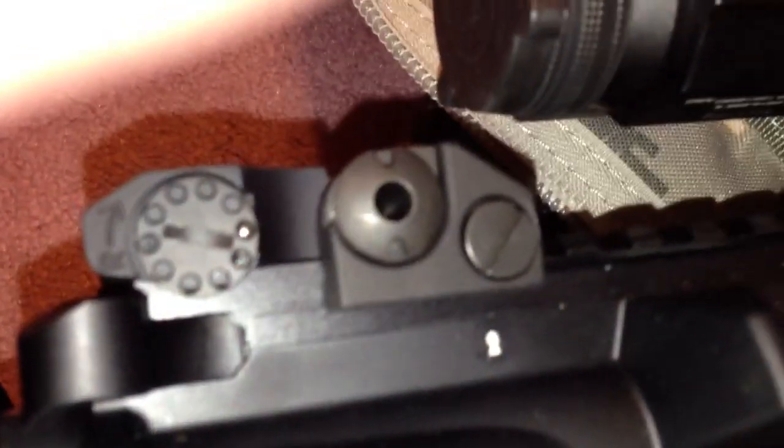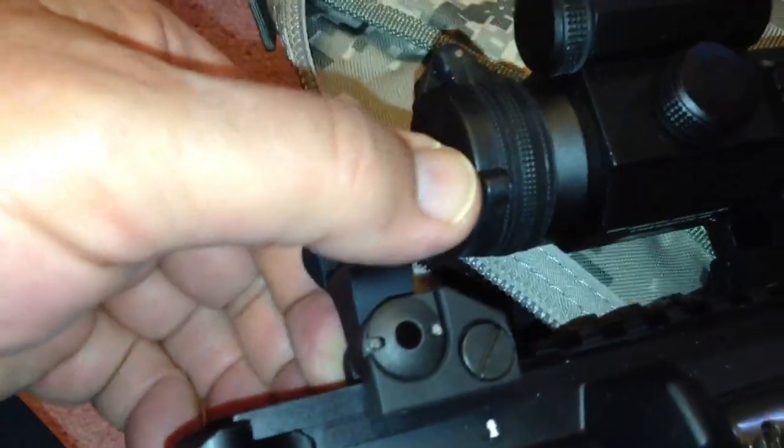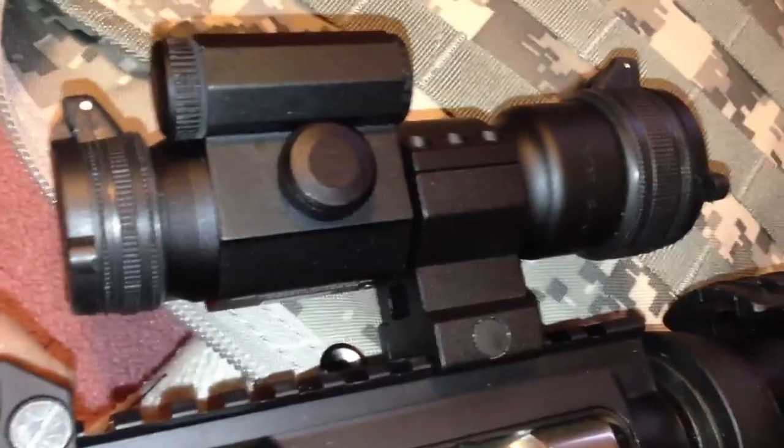Magpul magazine. Troy Industries backup iron sight. This is a Vortex Strike Fire red dot that I'm going to replace with an Aimpoint Pro.